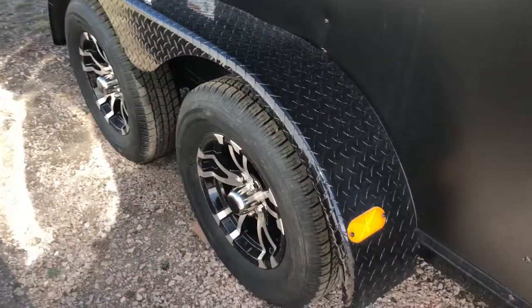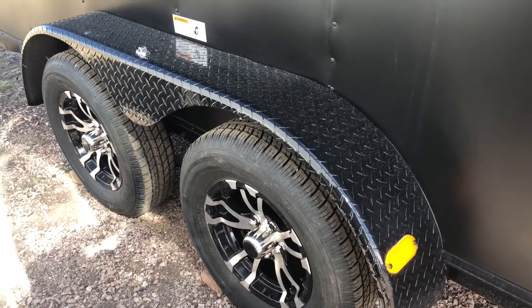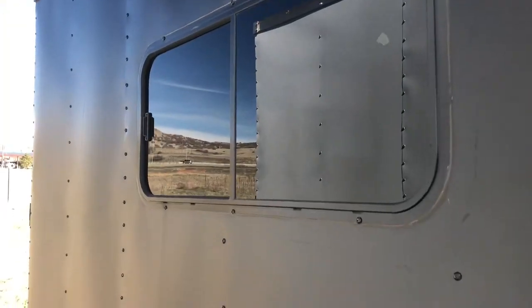Two 3,500 pound axles with brakes, of course, and then you also have the really cool aluminum wheels and a black diamond plate fender. This one's equipped with windows.